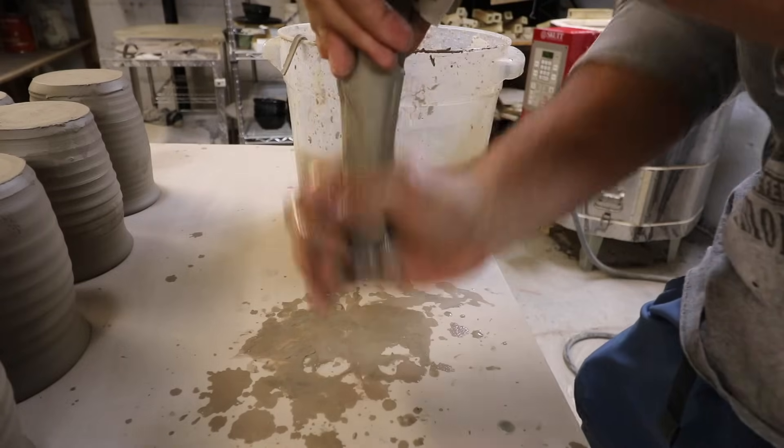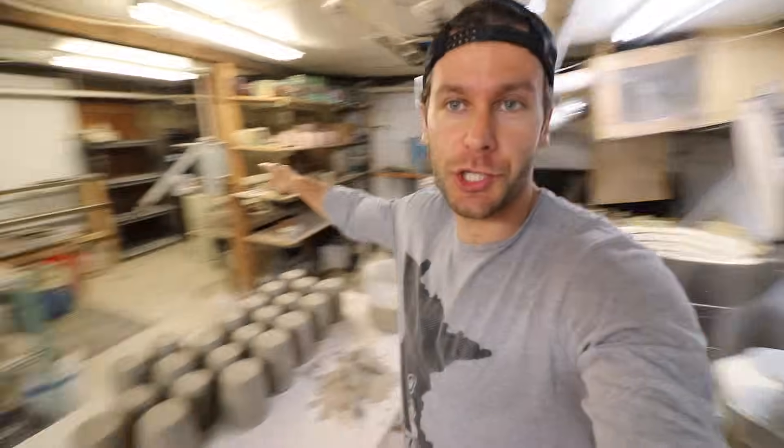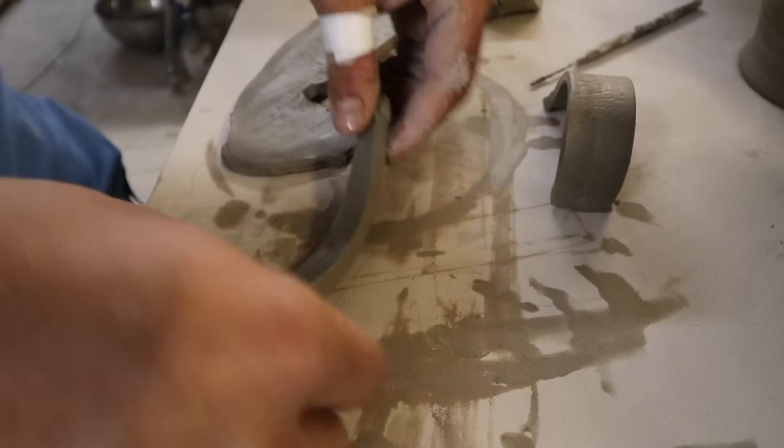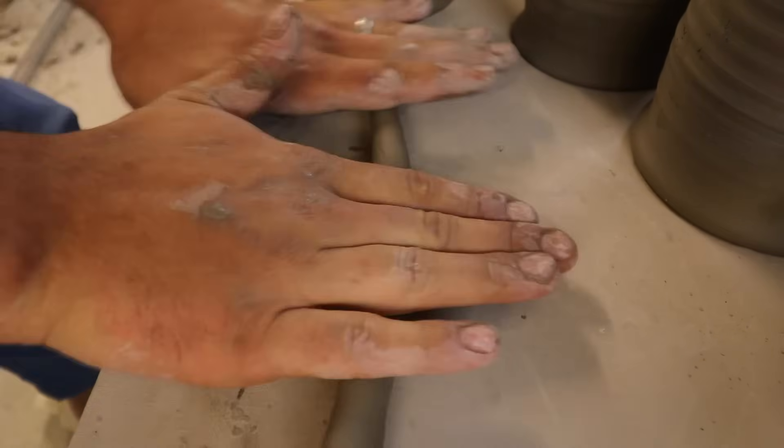Five ways to make handles: pulling handles, use an extruder, use a slab, use a coil, use a tool to cut the clay.